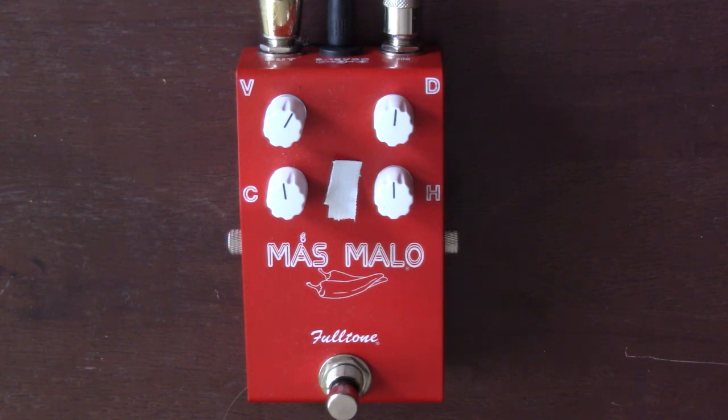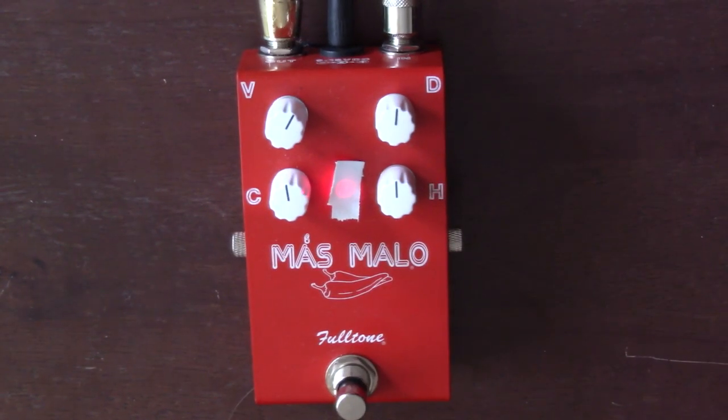Here it is with a Timmy. Here's the clean tone. Here's my Timmy. Here's the full tone. And with the Timmy. All right, here it is with the Land Devices HP-2. It's a harmonic percolator clone. It's a really, really great pedal. I love it — I actually did a review on it. Check this pedal out, man. It is $140 and worth every penny. It's just super cool.